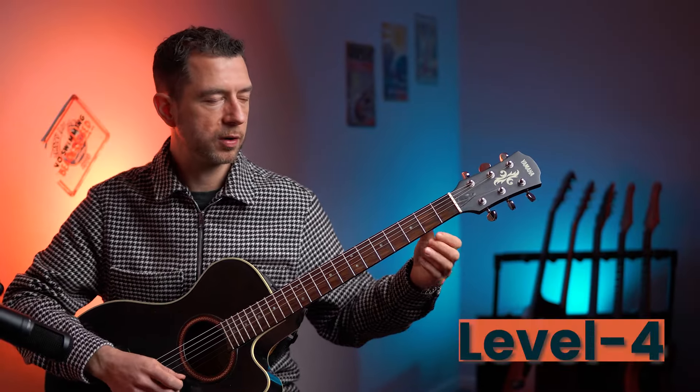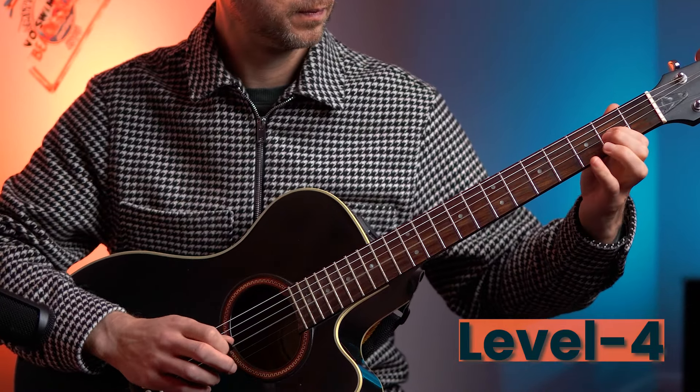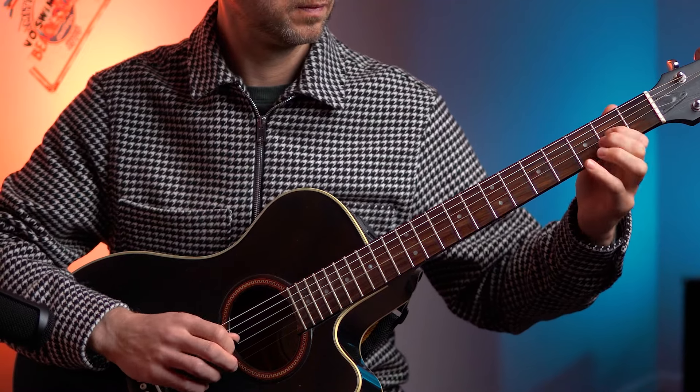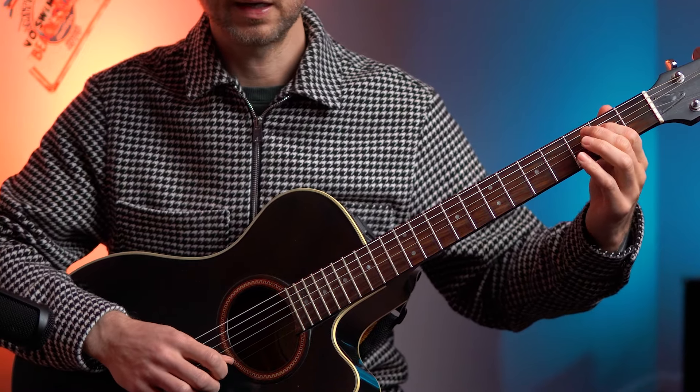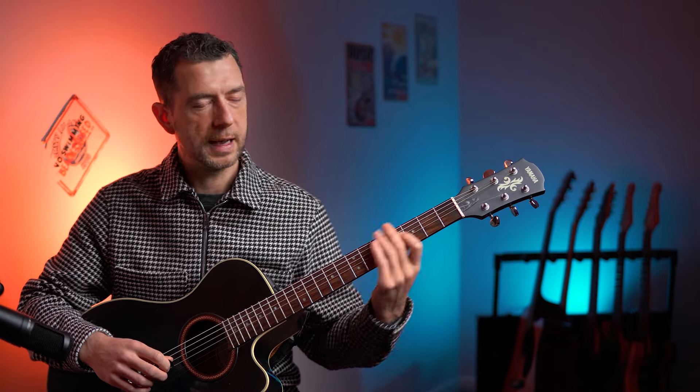Level four - that in reverse. Ready? One, two, three, four. Okay, that's cool.